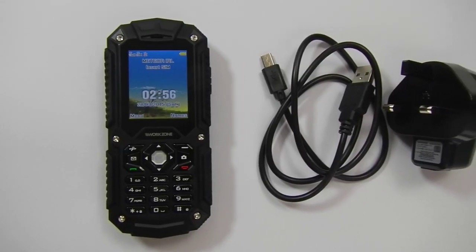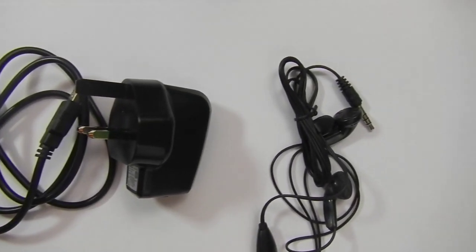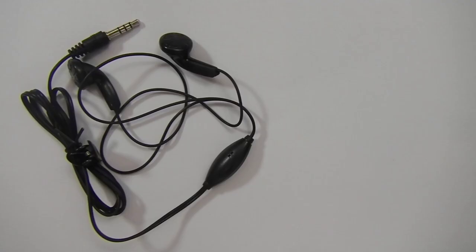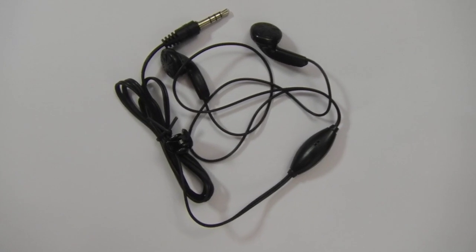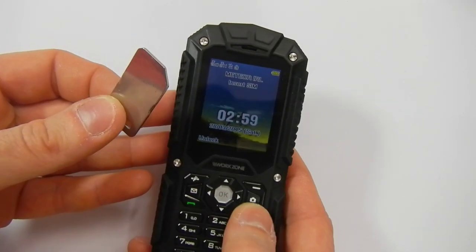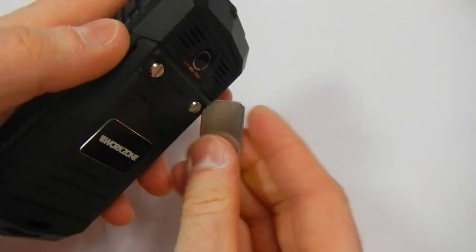Inside the box, apart from the phone, you will find a USB cable, a charger, and a set of headphones. You can throw the headphones straight into the bin because they are simply terrible. The phone also comes with a small screwdriver that is very useful when you want to open your phone to put your SIM cards in.